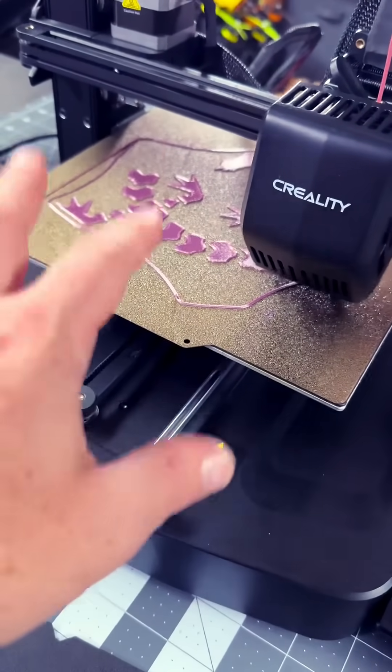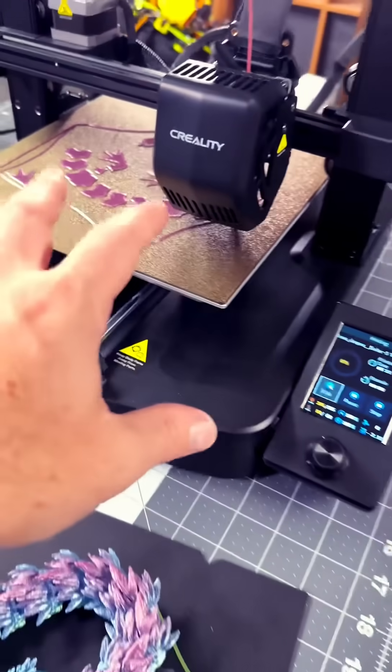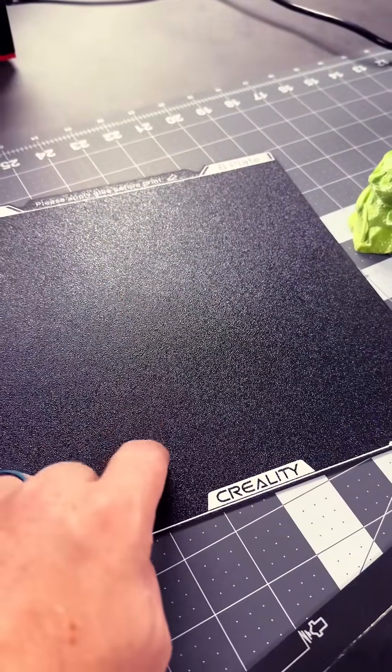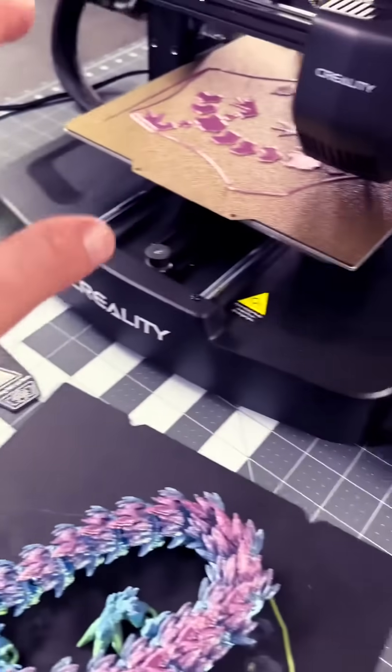I switched to a very inexpensive standard PEI sheet and it is working perfectly with all the automatic settings on the machine. Picking up one of these Creality PEI sheets is going to be your best bet if you're getting one of these machines.